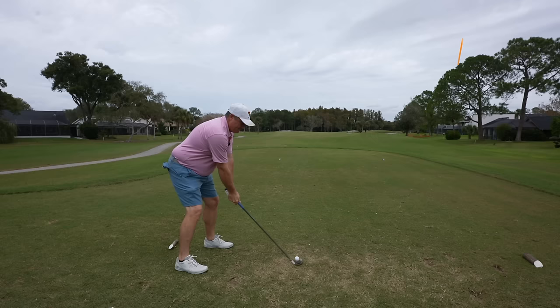We've got one more putt I'd love to make and go even par. Wish me luck — 20 feet, uphill, a little right to left. Well, one over par ain't bad guys. And like a lot of holes today, we've got a tap-in par. I enjoyed these clubs a bunch. I hope you enjoyed this video. Make sure to hit subscribe if you aren't already, and I'll catch you back here next time on another edition of Let's Play Through.